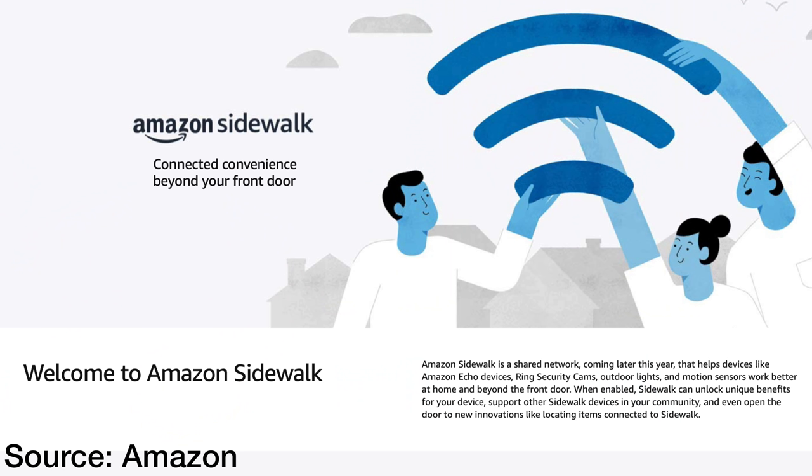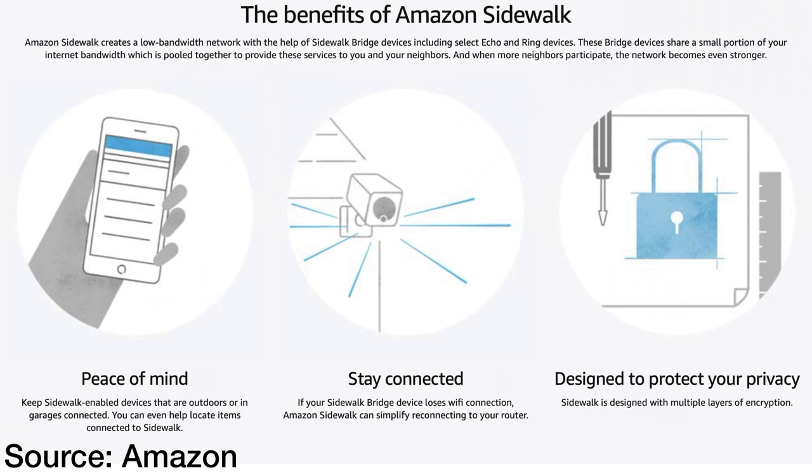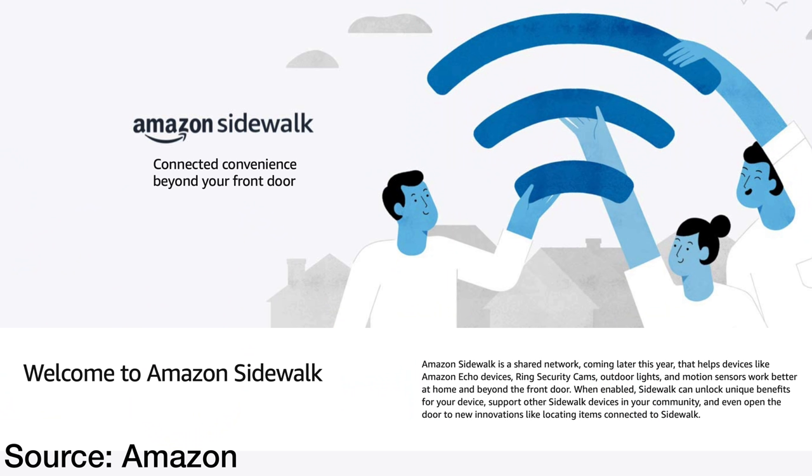The hub also has something that could be big: a Sidewalk bridge. Sidewalk is a new protocol that Amazon is using. To describe it, it is a 900 megahertz spectrum to connect low-bandwidth, low-power devices such as smart lights and sensors. What is interesting about this technology is that you could have devices up to a half mile away. It really allows you to connect things such as sensors at the mailbox to let you know when the mailman's there, and it could be one of the keys to creating connected neighborhoods or cities. We'll have to see how that develops.